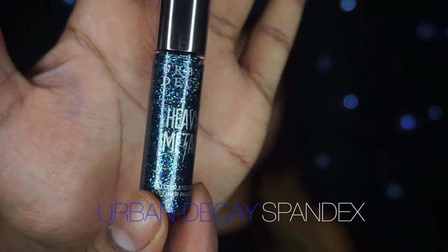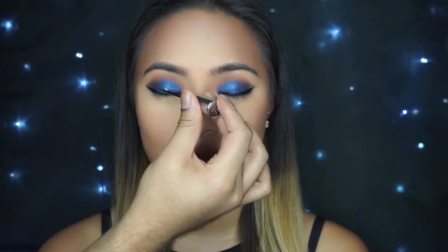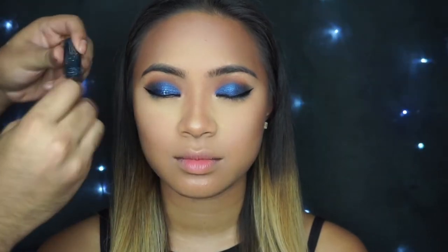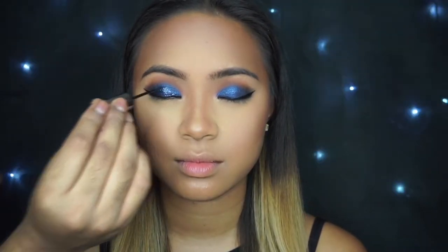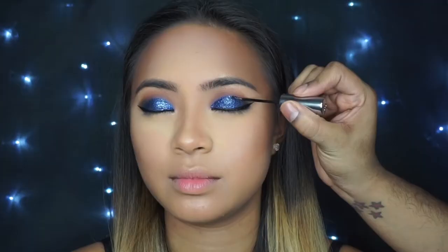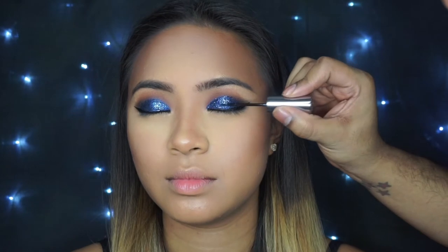She's so good at that — it's beautiful. So now back to the eyes. I'm going to use Urban Decay Spandex just to give those eyes an extra pop. I love this product because it's so user-friendly, especially if you're a beginner, because everything you need is inside of it. All you do is brush it on, give it a few seconds, and then you're good to go.